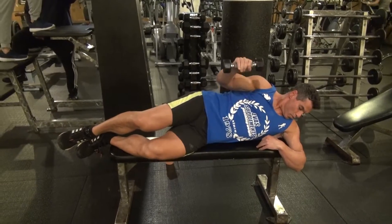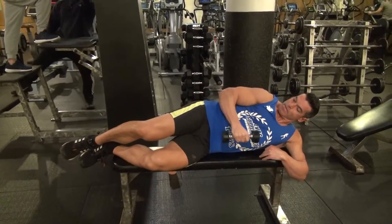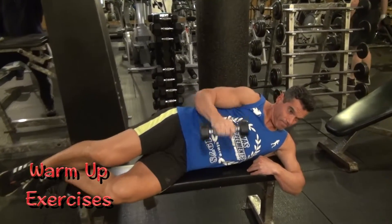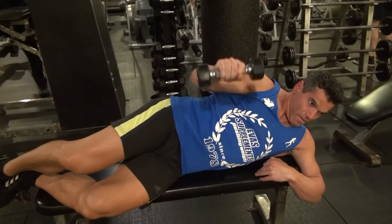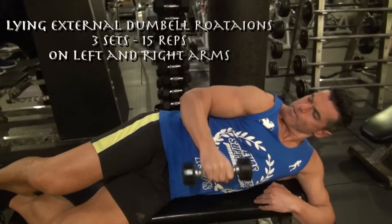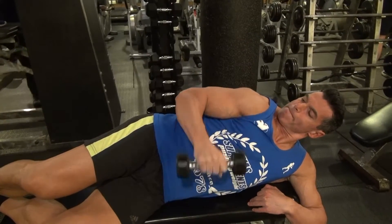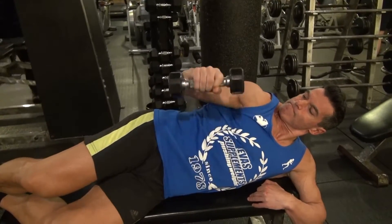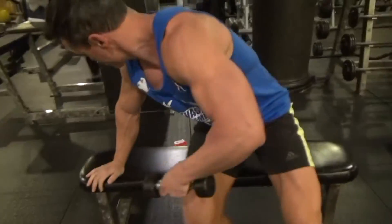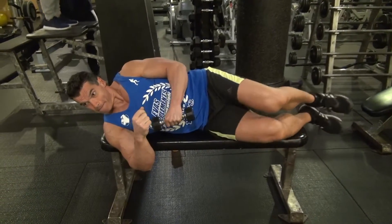Before we start our giant set of shoulders and arms, including power pose, we're going to begin by warming up our shoulders. Lying on our side on a bench with a five-pound dumbbell, perform three sets of 15 external shoulder rotations, which warm up the rotator cuff and the shoulders and prepare us for the workout ahead. Switch sides and perform another 15 reps on your other side.